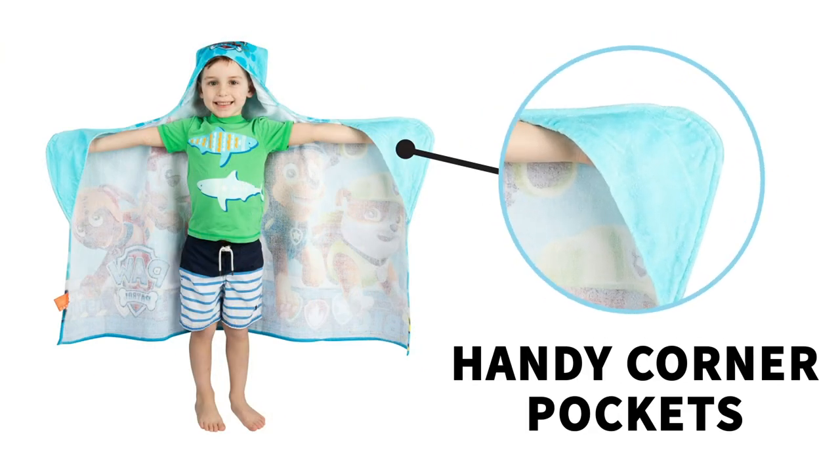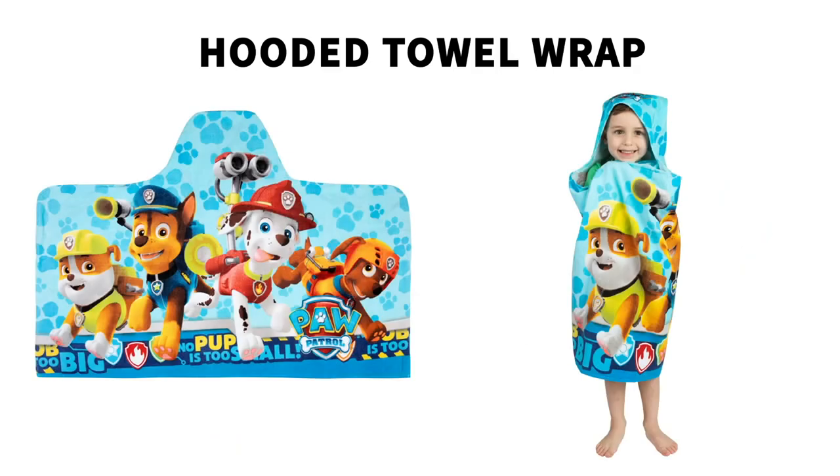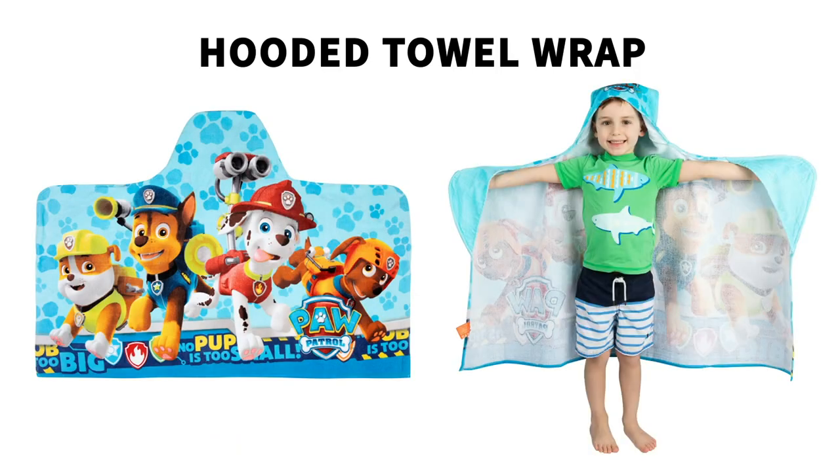It features handy corner pockets where kids can put their hands in to keep their towel securely wrapped around their body, and it is an exciting accessory that any child would love.